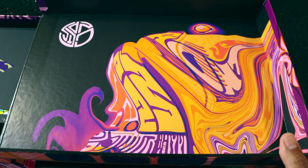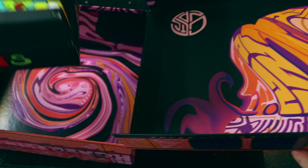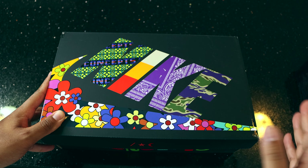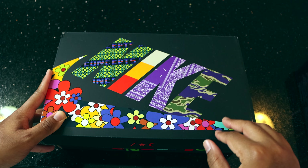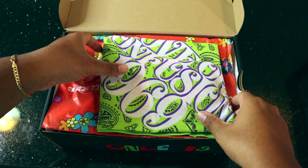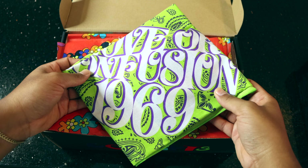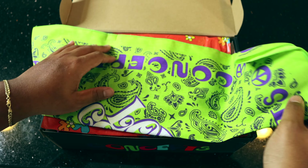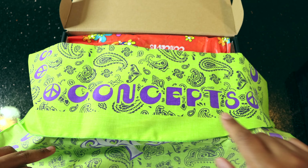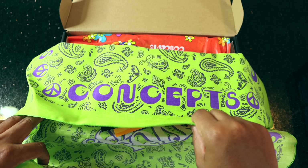When we open the lid we have our standard Concepts box, but I wanted to highlight some more psychedelic Concepts detailing and another symbol right there. Once we remove that outer box and open the standard Nike Concepts box — which I already covered in the Mellow review — we have this beautiful detail: a 1969 Concepts customized bandana. Let me open it up and show you the extra detailing. It's super fire — there's more Concepts logo right there.